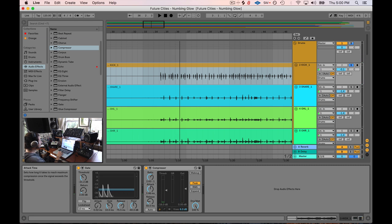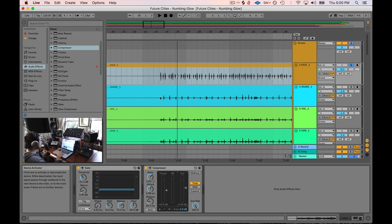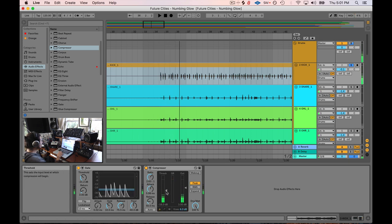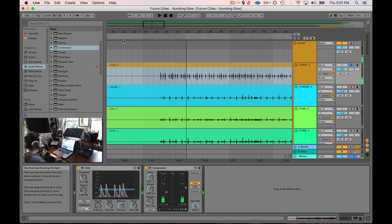Then we turn the attack up — maybe start with like six milliseconds. Let's take a listen to that. We'll give some makeup gain back to the kick drum. Before the compressor versus after — what that's doing is the initial hit of the kick drum isn't being compressed; it has six milliseconds where nothing happens to it, and then it will push down the gain. So what that does is it amplifies the initial transient of the kick drum, giving it that attack. In a lot of ways, this compressor is making the initial transient louder, and the effect is that it just focuses that hit. We can make this more drastic by pulling the threshold down.